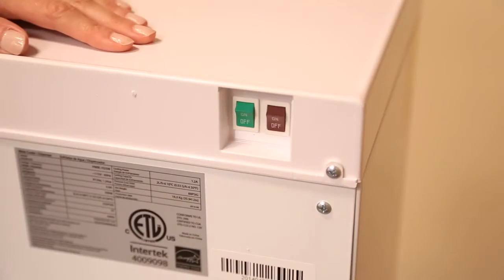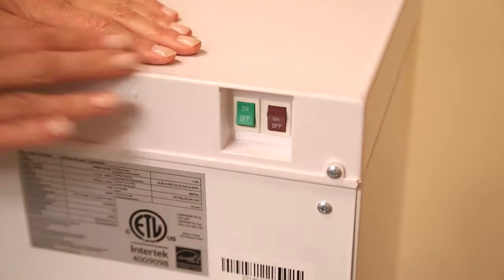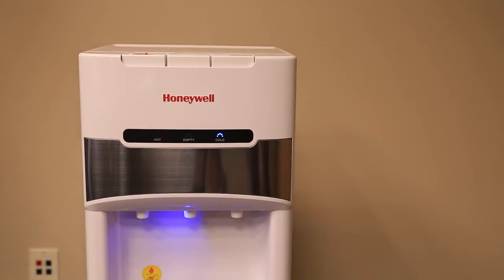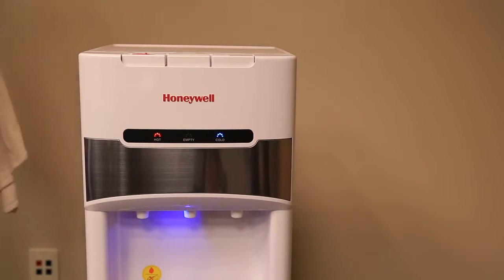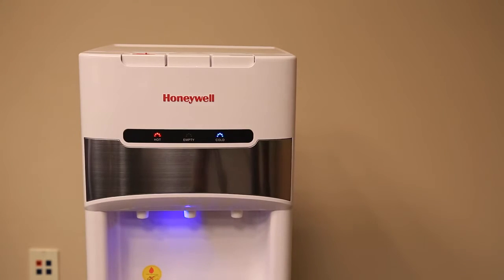Now let's get to the function buttons. Press the cold switch on the back of the unit to turn on the cold function — the blue indicator light on the front panel will turn on. Press the hot switch to turn on the heating function — the red indicator light on the front panel will turn on. Do not turn on the hot function until the unit has water inside the tanks.